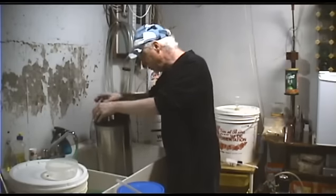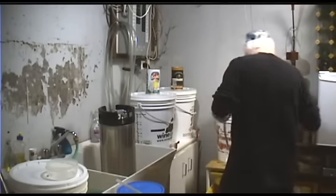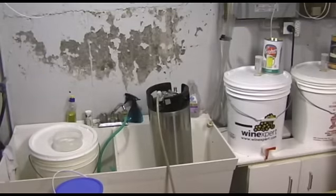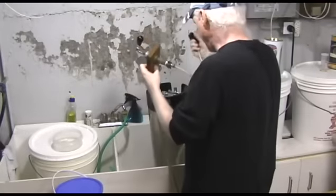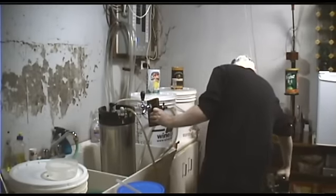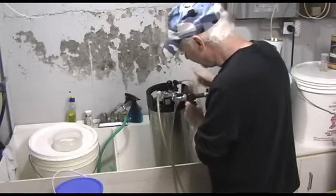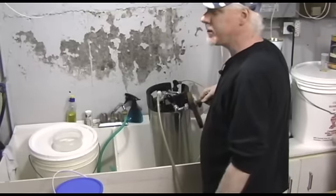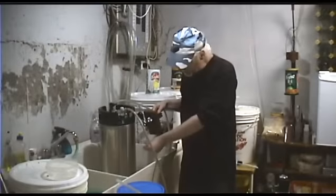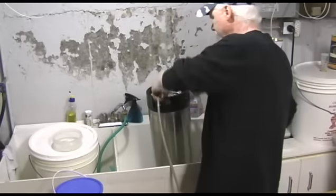Snap on the gas line. Anytime you want to push fluids through your keg you need to put a little bit of gas in it. Here's the beer outline — put a little bit of pressure on the keg and push water through the outlet line to get the OxiClean out. Let that run for a minute or so to make sure it's all out. Take that off.